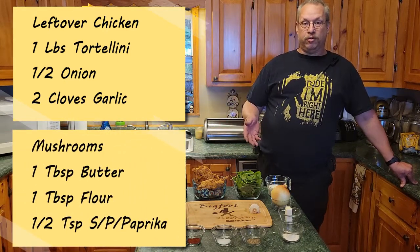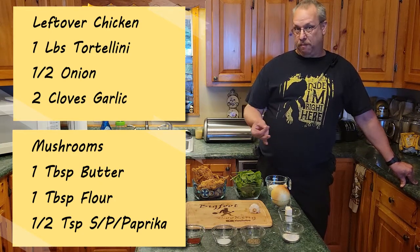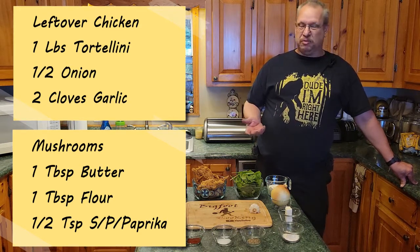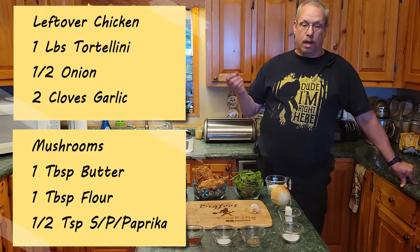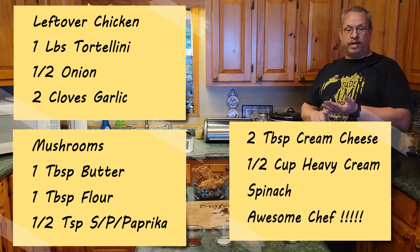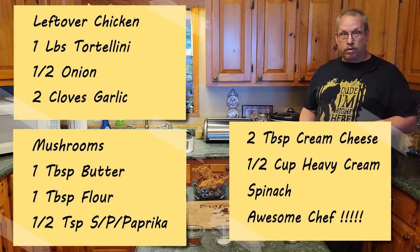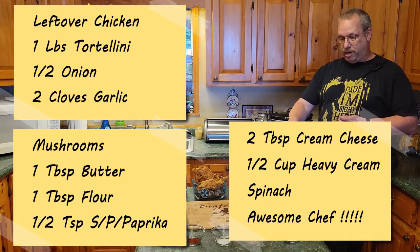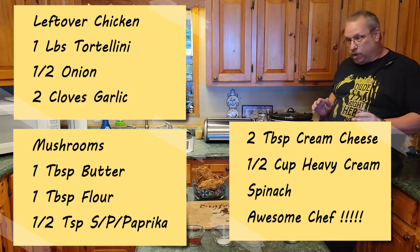We've got mushrooms, a tablespoon of butter, a tablespoon of flour, a half a teaspoon of salt, pepper, and paprika for the flavor. Paprika is one of those things you can get smoked or spicy — we're just going to be using the regular smoked paprika. From there we have two tablespoons of cream cheese, a half a cup of heavy cream — you could use milk if you don't have it, but the heavy cream makes it a thicker base. And spinach, which is one of those accessories — how much spinach do you want to use, that's the question.